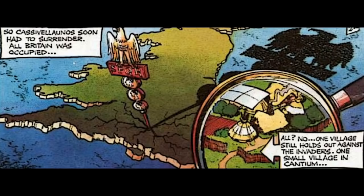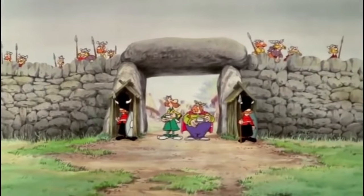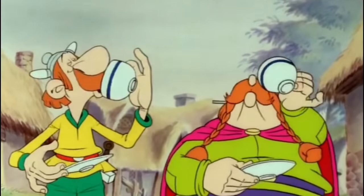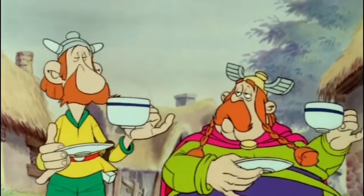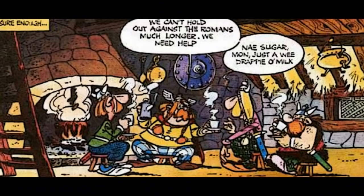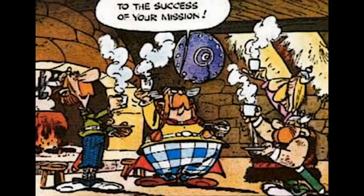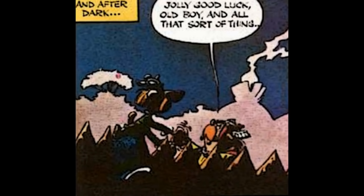We are introduced to a small village in Kent still holding out against the invaders, where Asterix's English cousin once removed, Anticlimax, lives. In the film, he and his chief, My Kingdom for an Orse, are having a chat at the entrance of the village. This scene plays quite differently in the comic — it takes place inside the chief's hut and features a Scottish chief, Mechanics, and an Irish chief, Overoptimistics. We are also shown how Anticlimax escaped from his village to the coast to France.